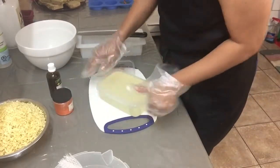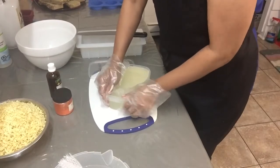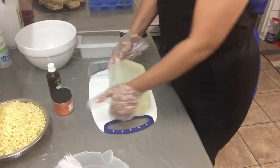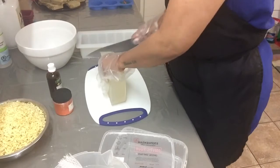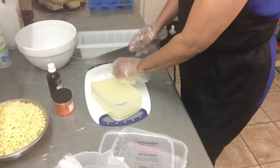In this video I'm going to show you how I made my orange creamsicle melt and pour soap. I will be using clear melt and pour olive oil base, and as you can see I am slowly cutting them into cubes.